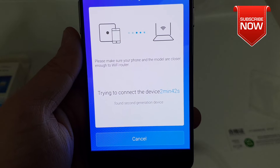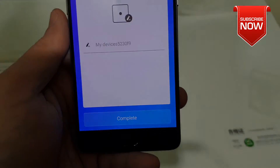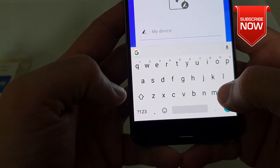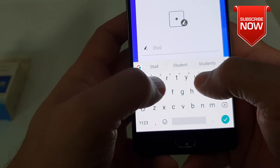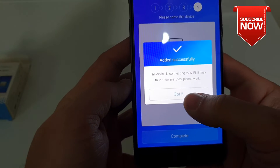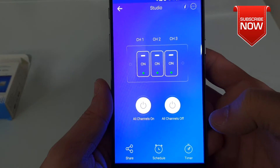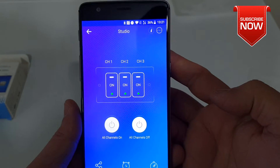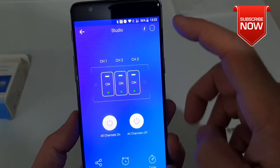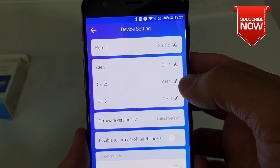There we go — found a second generation device. Here is our device name and it's registered. If you'd like to change its name, you can do that. I'm going to call it 'Studio'. Click next and click complete. To access more switch options, you can turn off all channels together, schedule them, or set timers — it makes light control very easy. To rename channels from channel 1, 2, or 3, go into settings.